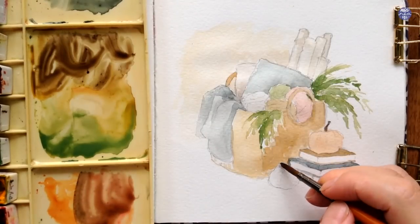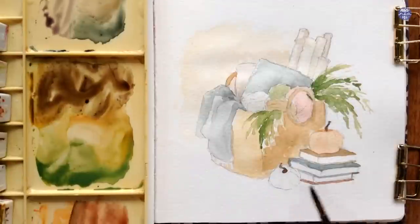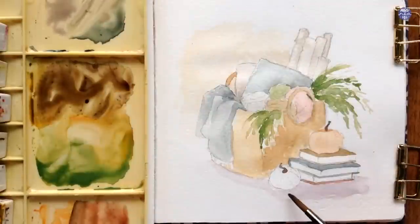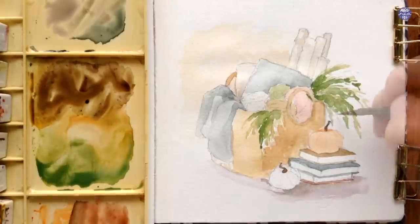I want the last pumpkin to be white, and I haven't decided yet what tone of white I want it to be, so I'm just going to paint the cast shadows for now in a very thin consistency. I added a bit of Quin Red into the Indigo and Sepia mix that I already had on my palette in a very thin consistency and just spread it out lightly.